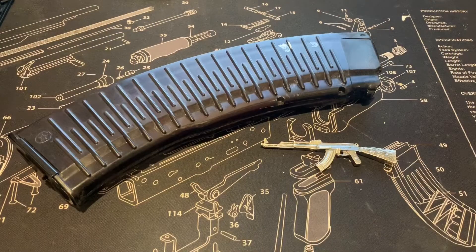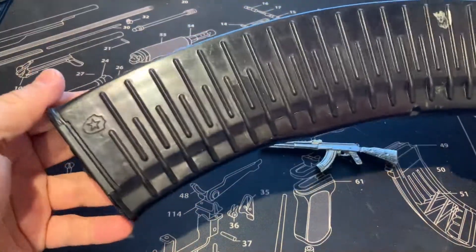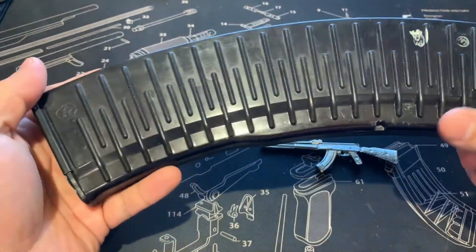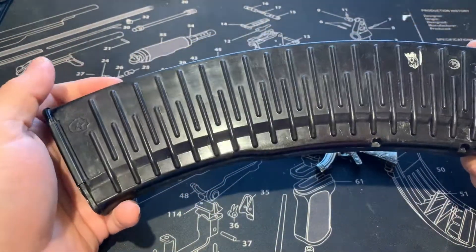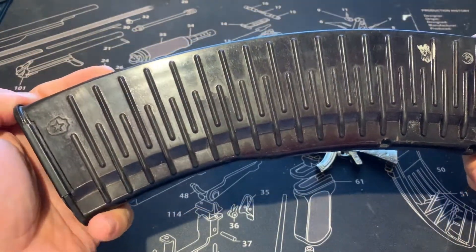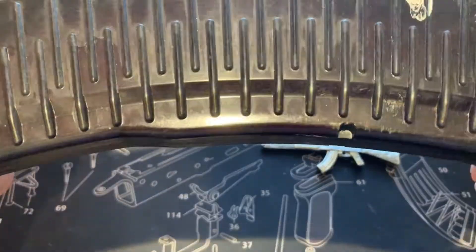How's it going, bringing you another Clipper magazine video. A nice Russian plum 5.45 by 39, 45-round Clipper magazine straight from the motherland. To me there are three variants of these: the black one, and then there's the plum — there's actually a shiny plum and a matte plum.